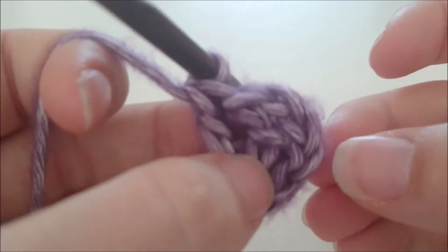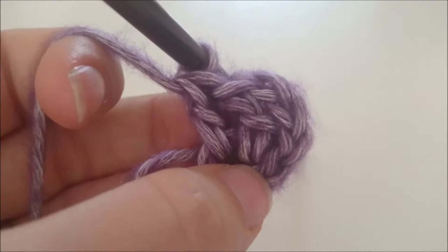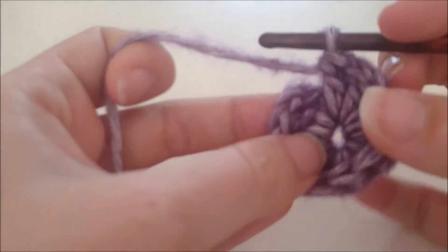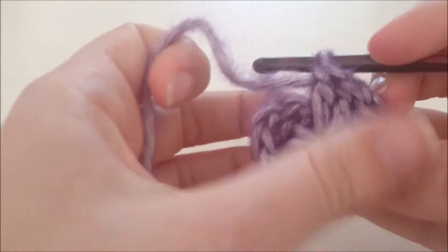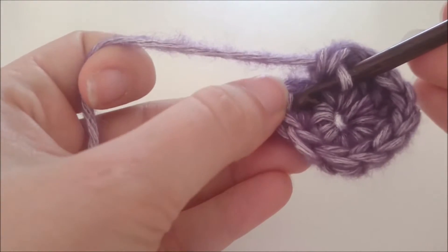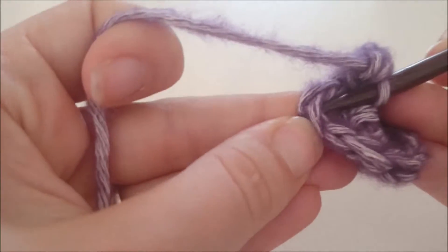Dit is het eerste stokje, het tweede stokje. Uiteindelijk lijkt het dan alsof je twaalf stokjes in de ring hebt, want drie lossen tellen als eerste stokje. We hebben de drie lossen gemaakt en daarna elf stokjes, en we sluiten deze tour met een halve vaste bovenop de derde beginlossen.